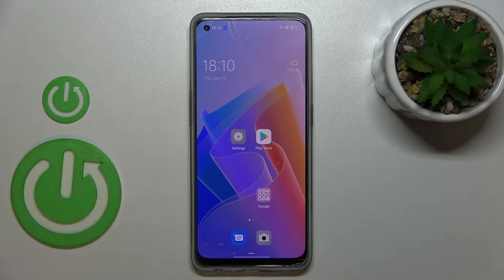Hi everyone. In front of me I've got the OPPO Reno8, and let me share with you how to manage a Google account in this device — how to add it and how to remove it.